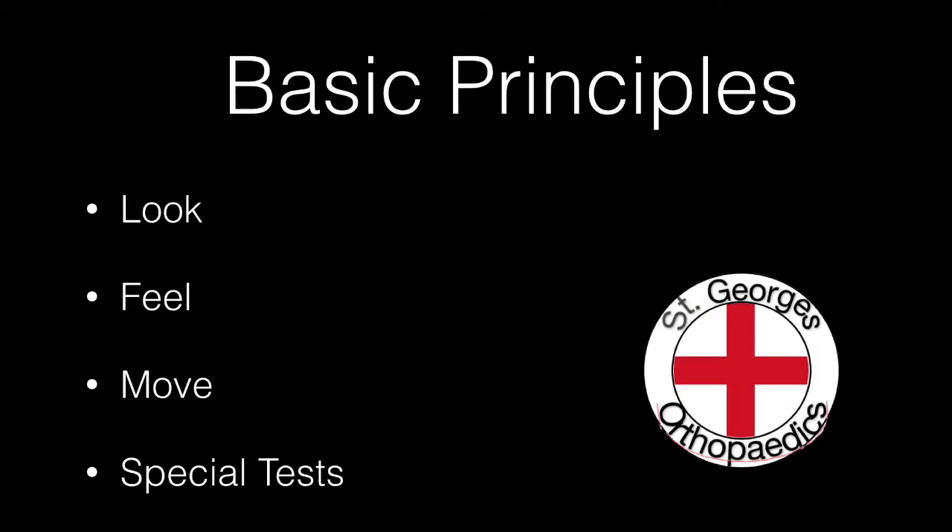The basic principles of any orthopaedic examination are look, feel, move and then special tests.